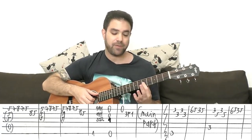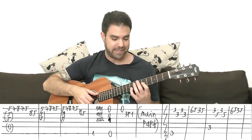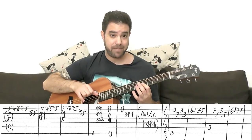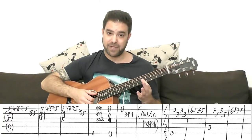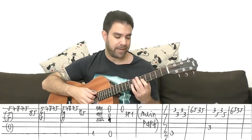And on the E string you have a solo: five, seven, eight, seven, five. And then on the second string: eight, five. You play strings two and three for the chord and keep the A bass going. And then it's five, seven, eight, seven, five again on E, keeping the A bass going.